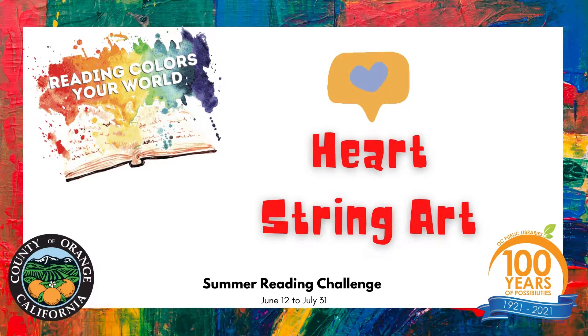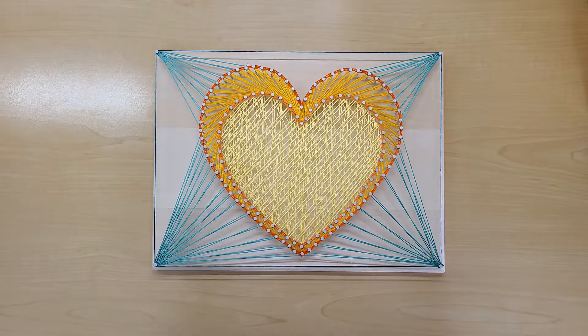Hello and welcome to Crafting at Home with OC Public Libraries. Today I will be showing you how to make your own string art.